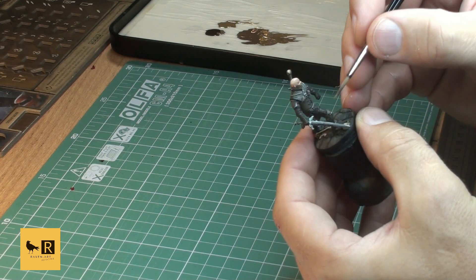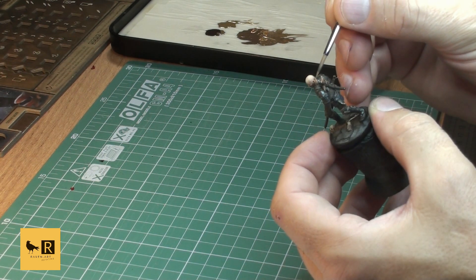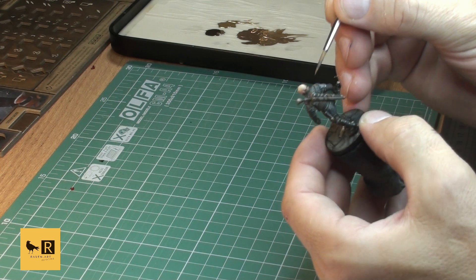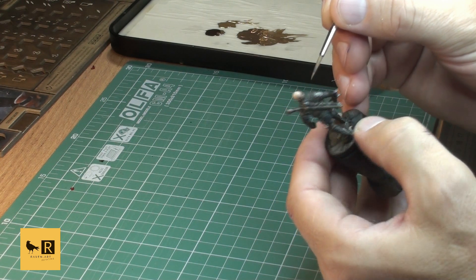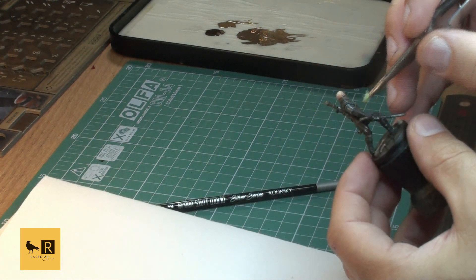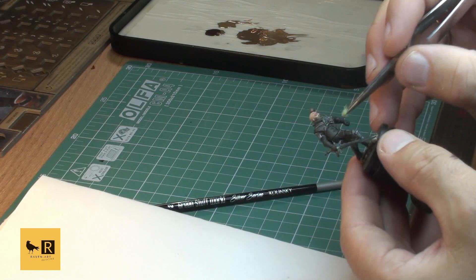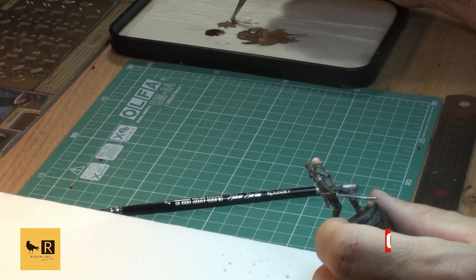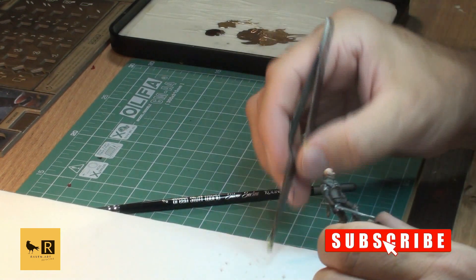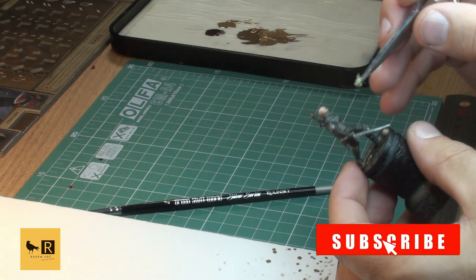Now I switch back to the sponge brush, remove the excess paint on a clean piece of paper, and apply gently to our leather. Towards the end you'll see a nice leather effect on our leather armor.